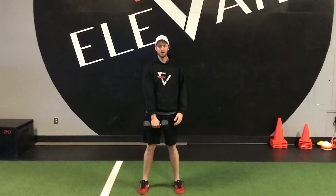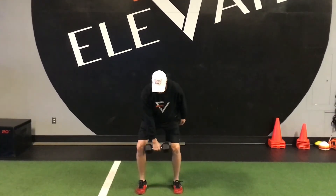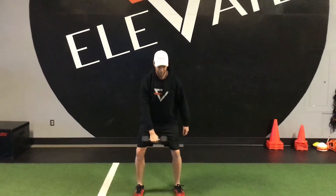Then you're going to jump up, trying to keep that dumbbell as close to you as you can, and end up with it overhead. So you're going to start here, jump, and catch it overhead, and back down.